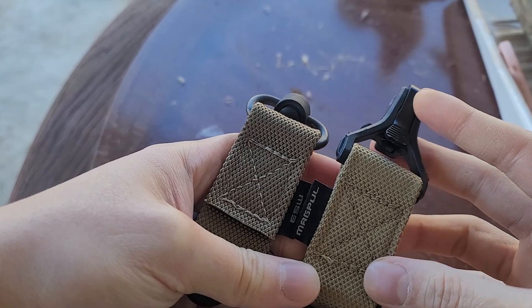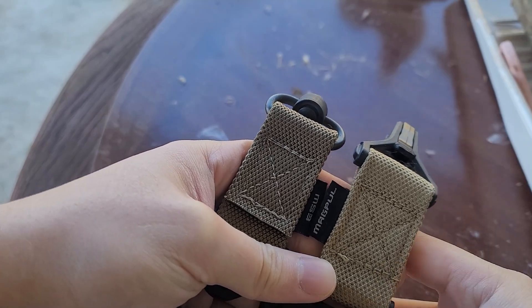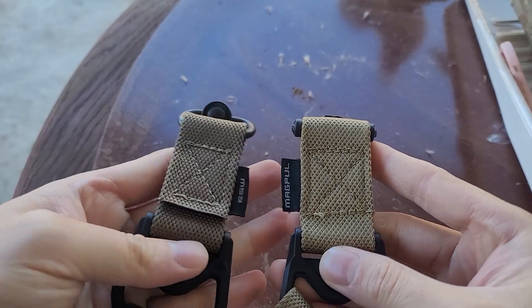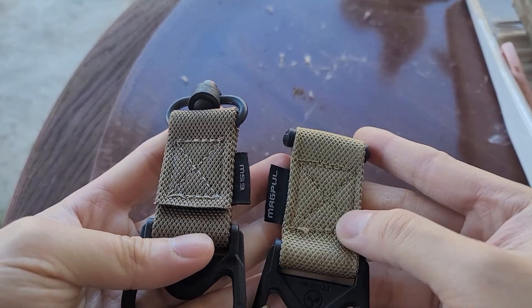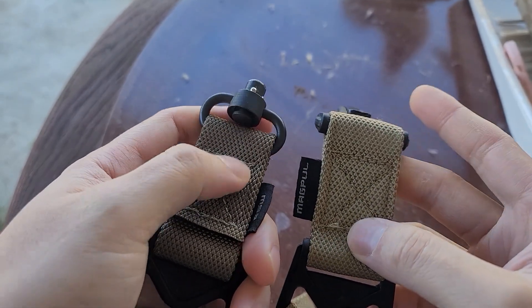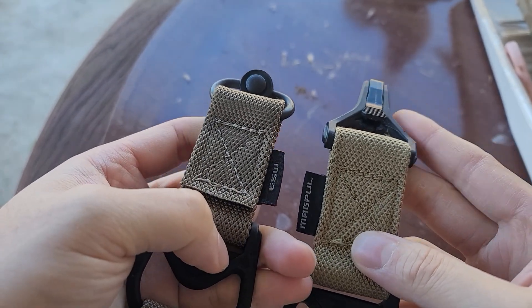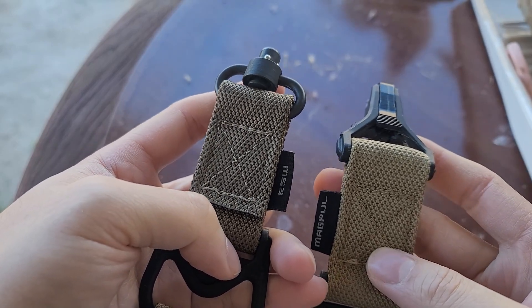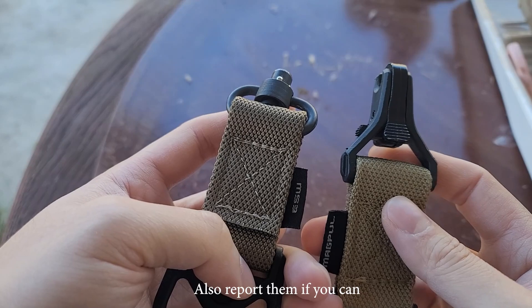So don't make the same mistake I did. Today I'm going to show you the real one vs the fake one. Right off the bat, I'm not going to let you guess — the fake one is this one right here. The coloration is a little bit lighter; Magpul is always a little bit darker. I'll show you a few details you must know before you buy a sling so you can return it right away.